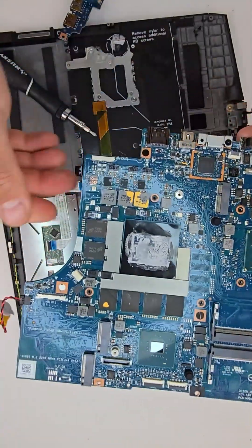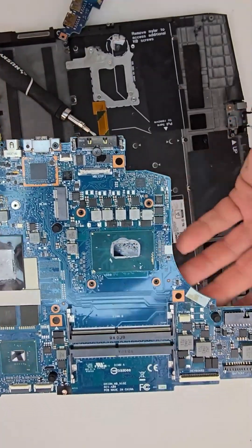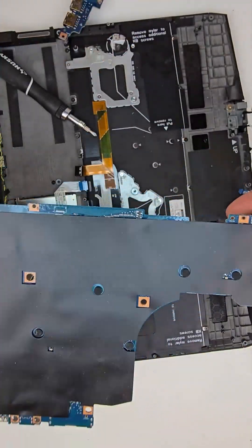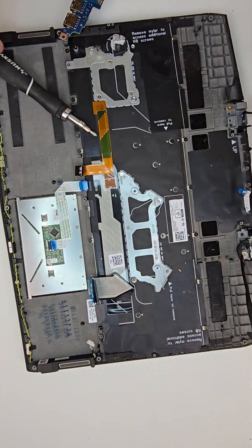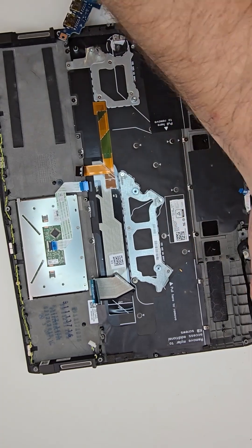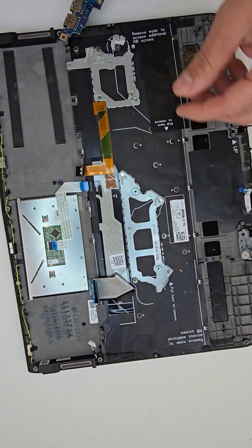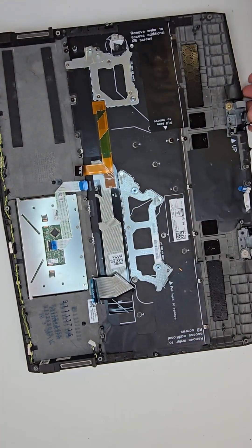On the left side of the motherboard you can see the yellow CMOS battery, in case you need to replace it. Here is the GPU and CPU processor. On one side all the ports are attached, and on the other part there is a daughter board which can be easily replaced or removed. Here is the DC jack.